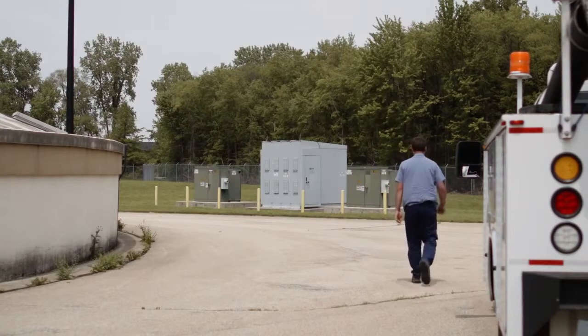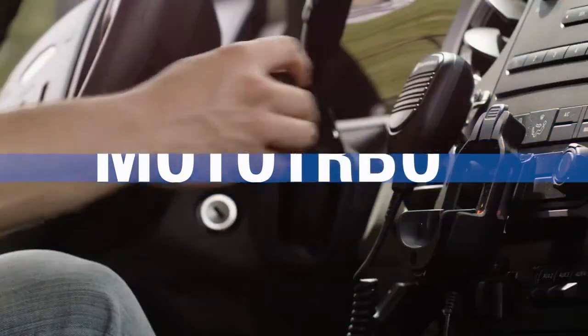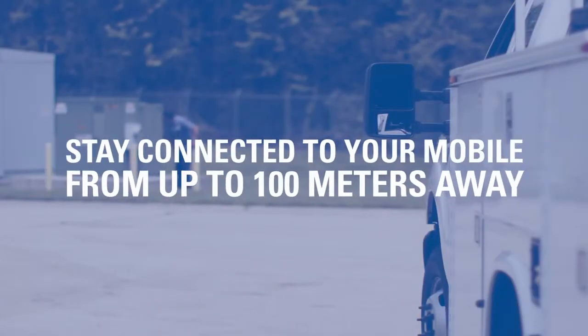Many of our customers who depend on the Moto Turbo mobile often work outside their vehicle and quite often lose connectivity with their mobile. With the wireless RSM, we actually increased the range from a typical wireless device. We made it long-range wireless, so you can get about 60 to 100 meters from the mobile, which is pretty impressive.